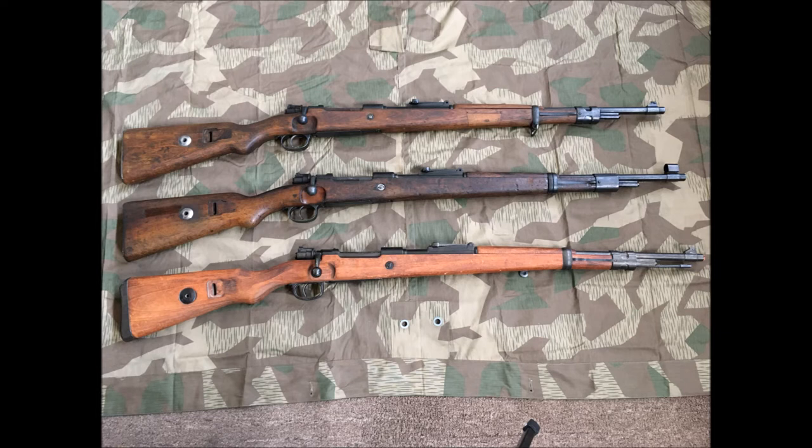In my opinion, I don't think the Denix is a very good reproduction of the 98k. I can't speak for their other reproductions, but as far as the 98k goes, this is not a very good reproduction. There are just too many things wrong with it, and it seems quite sloppy in the way it's overall put together.